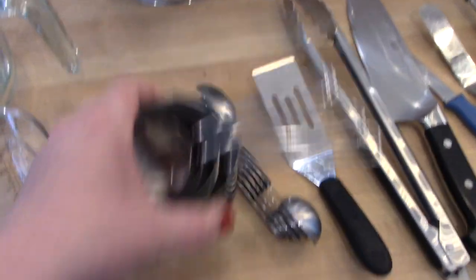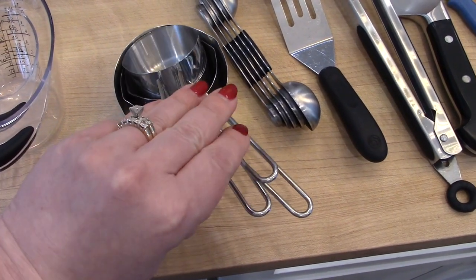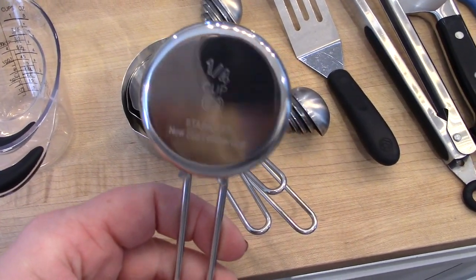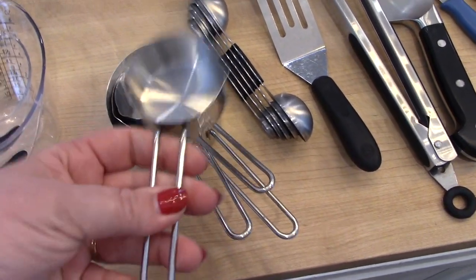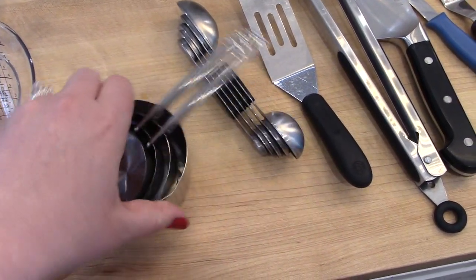As far as regular measuring cups for dry ingredients, I purchased this stainless steel set on Amazon. I really like these — they stay flat on the bottom, I like the handle, they look really nice and have a good weight to them. I use this set quite frequently when I'm baking.